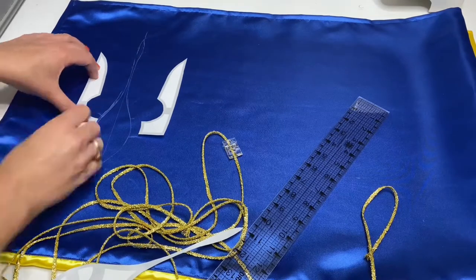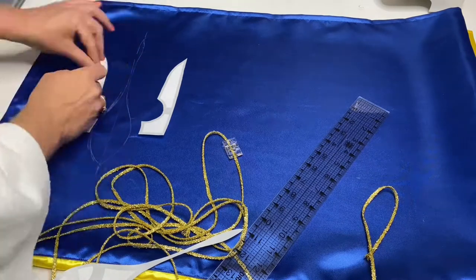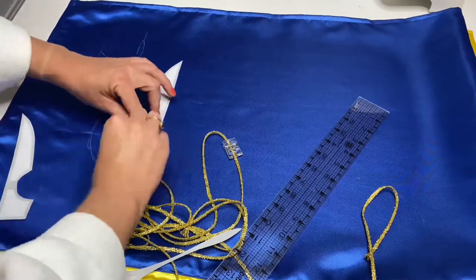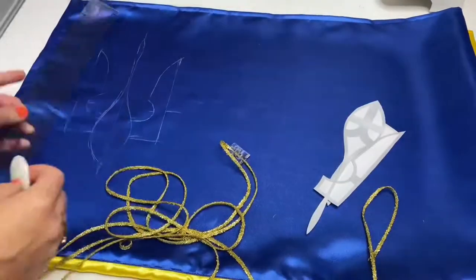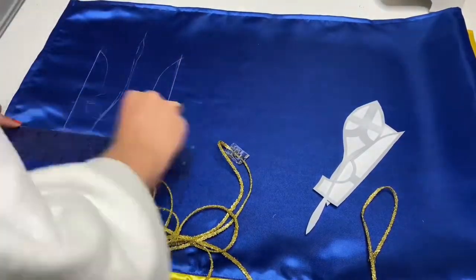First I will transfer the lines from the print pattern or from the mold to the fabric. I will use a piece of bar soap for transferring these lines, so then when I finish and steam the already finished pattern with the iron, these lines will simply disappear from the steam.